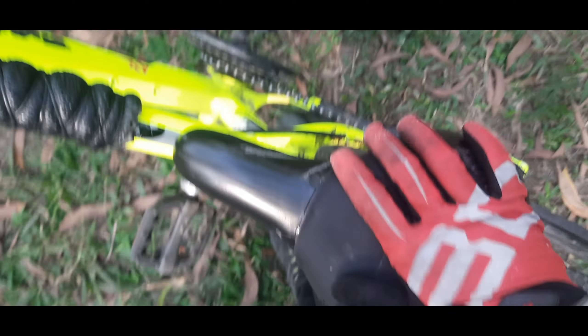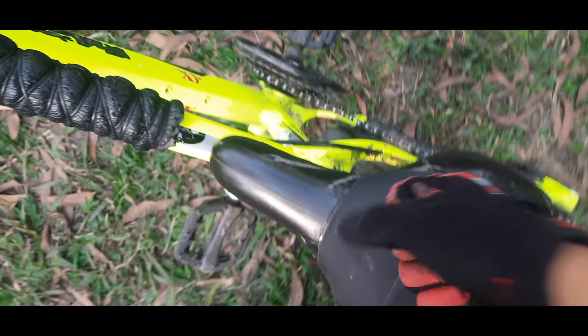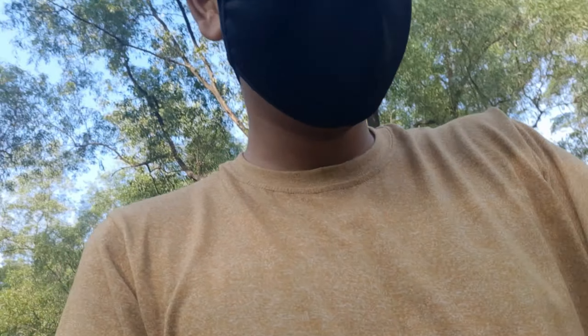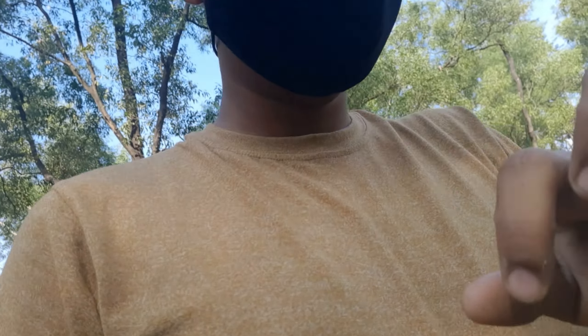I'll show you the seat. I'll show you the details — I'll enjoy the details. Why do you want to stand with gloves? Because my middle finger was bleeding. I'll show you more in the next video.